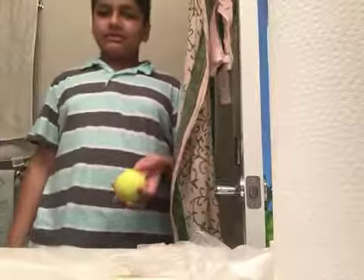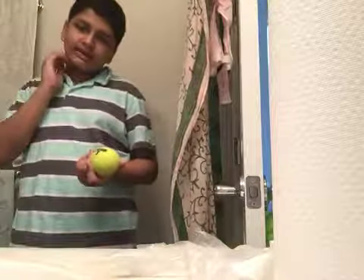What's up YouTube? Today we're gonna do an experiment of what happens when you put soap and water onto a tennis ball.